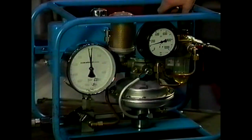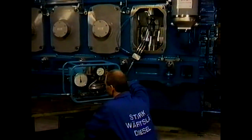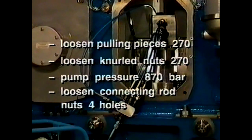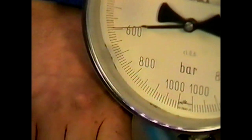Loosen the pulling pieces three quarters of a turn using an Allen key, to prevent the connecting rod nuts from getting stuck when they are loosened. Loosen the knurled jack nuts three quarters of a turn from the bottom position. Now gradually pressurise the jacks using the pneumatic pump. Slowly open the return valve of the pump to release the pressure in the jacks.